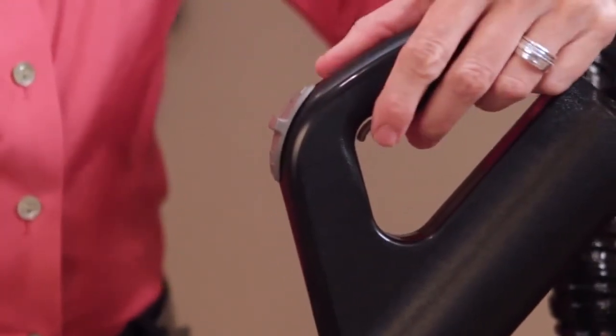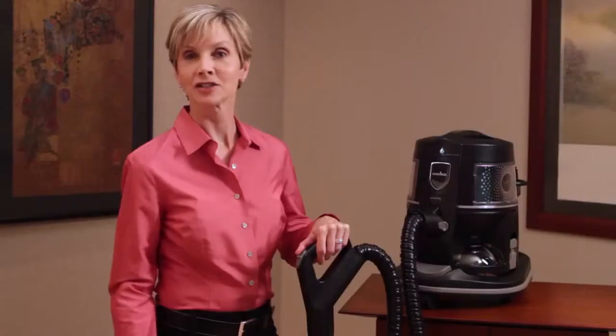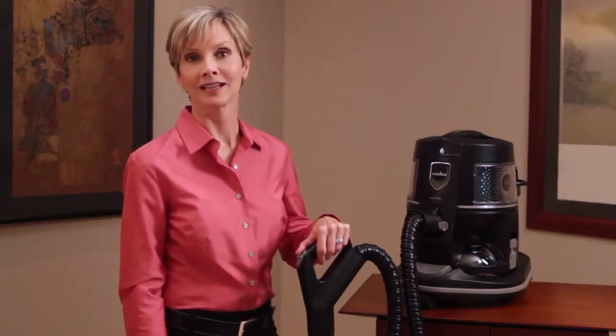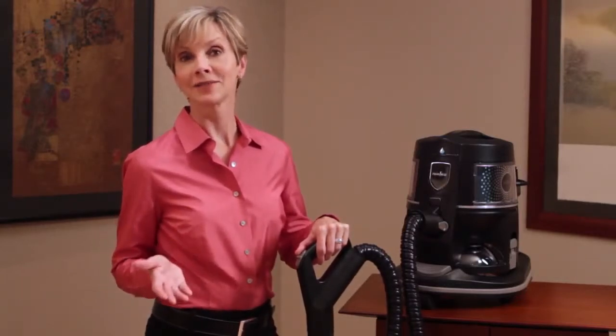The forward position locks the trigger on the hose handle and prevents any powered attachments, such as the power nozzle, from operating. This is useful when you need to step away from the rainbow and leave it unattended.